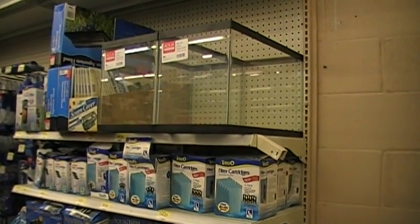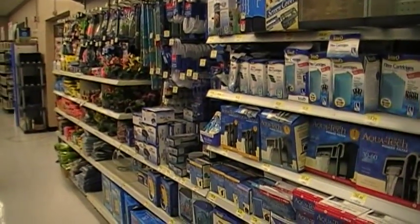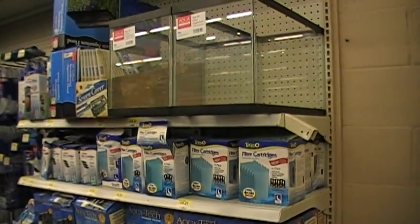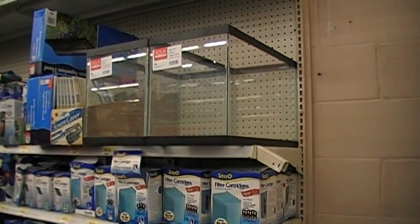Hi, it's Gerald from Indo-Pacific Sea Farms in Kona, and today we're shopping for basic components in Walmart, in the aquarium section. We're going to pick up the tank, the filtration unit, and the thermometer, which we use in putting together the Nano Lagoon Reef Tank.